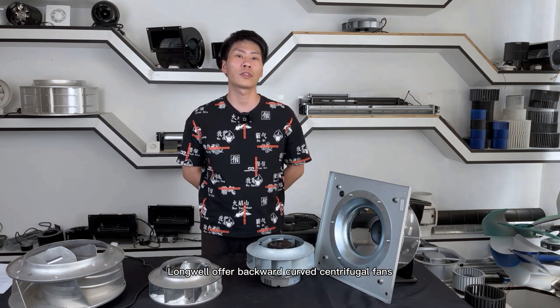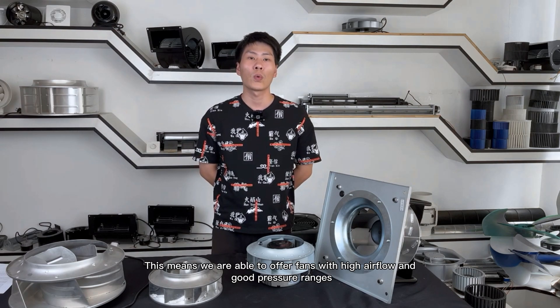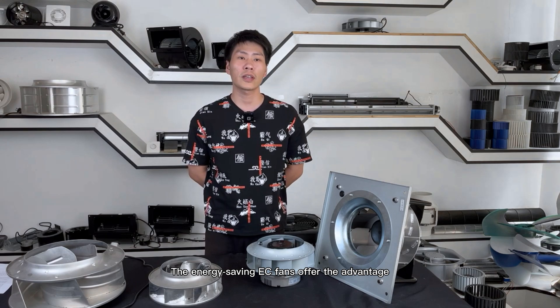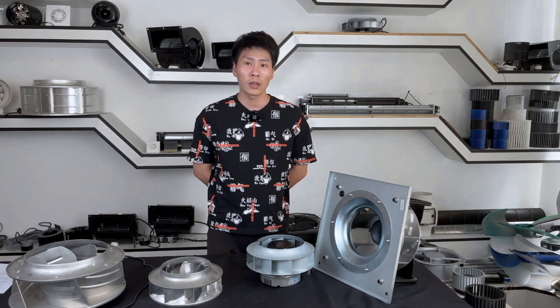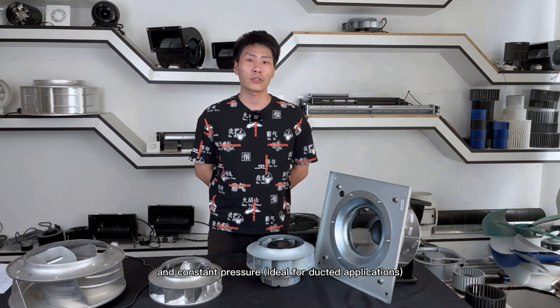Longwear offers backward curved centrifugal fans with AC, DC and EC external rotor motors and standard motor formats. This means we are able to offer a large quantity of high airflow and good pressure range. The energy-saving EC fans offer the advantage of airflow control, ideal for filtered applications, and constant pressure, ideal for ducted applications.